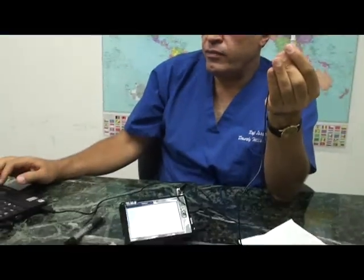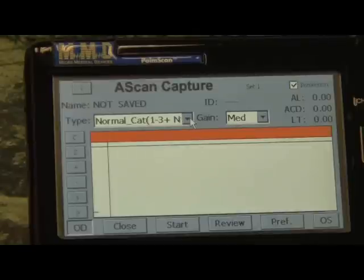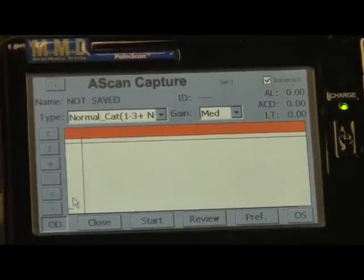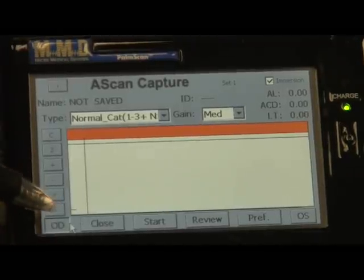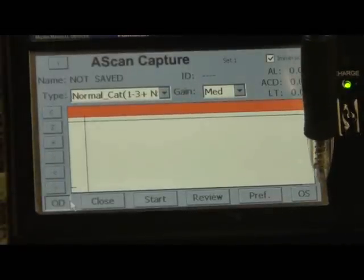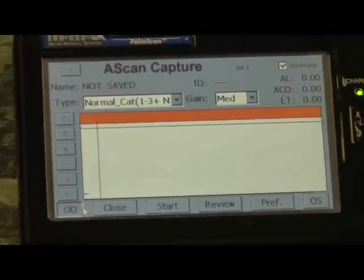When you're ready to scan the patient, first make sure the machine is set on immersion. For a normal cataract — which is 99% of patients — I will start with the normal cataract eye type. The right and left eye are selected on screen; right now OD is selected, and you can select OS by pressing the OS button on the lower left-hand side of the screen.